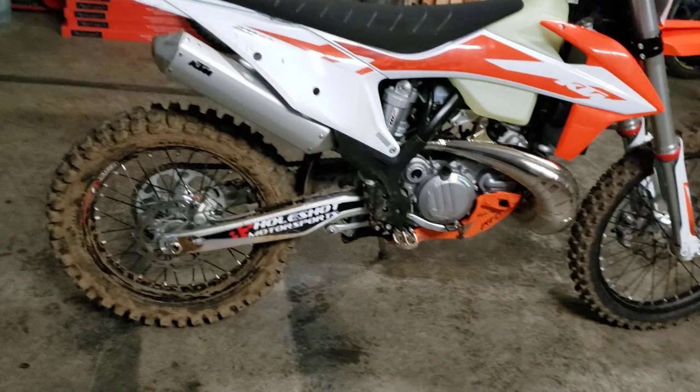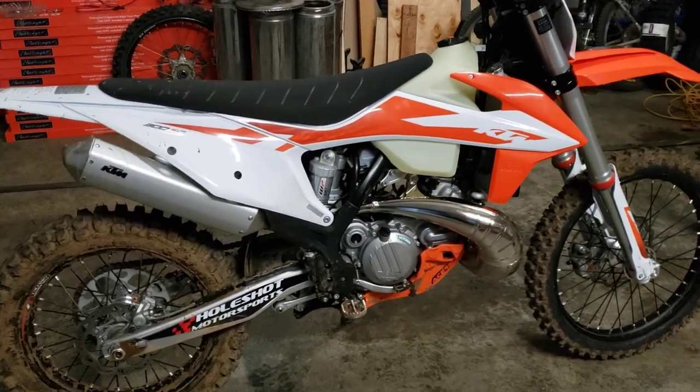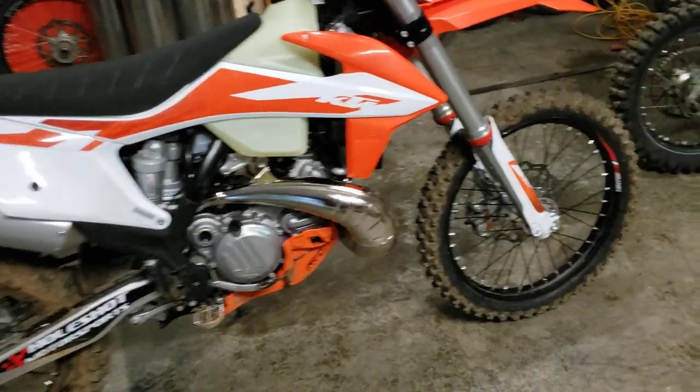I did take it out for a quick run today. It's pretty muddy out there so it was just a quick ride to see if it was all running good. But yeah, we'll start at the front.